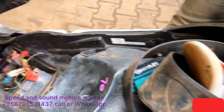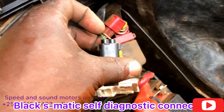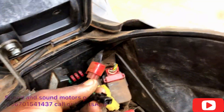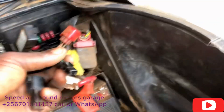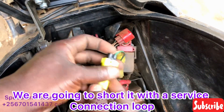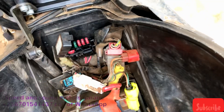First, you need to open the boot, then find the black connector — a black socket with a dummy connector. Remove that black connector, then you are going to jump and short that socket with the service connector.